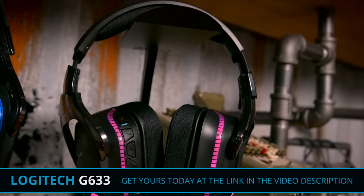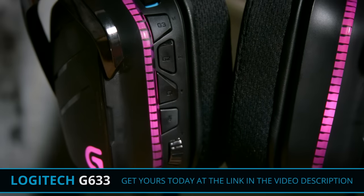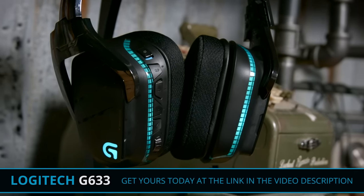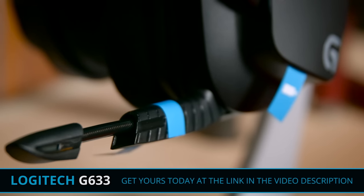The Logitech G633 headset features 7.1 Dolby surround sound thanks to Logitech's gaming software. The headphones sport 40mm Pro-G audio drivers accented on the outside by fully adjustable RGB lighting with custom tags, as well as a well-hidden cardioid boom mic. You can pick these up on Amazon now — link in the video description below.